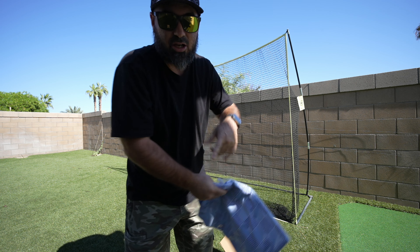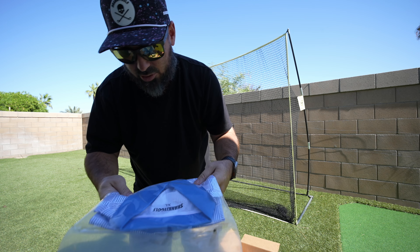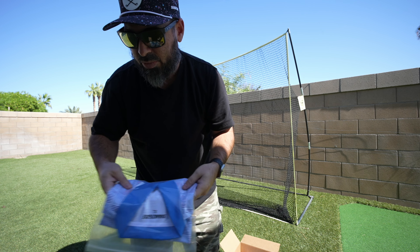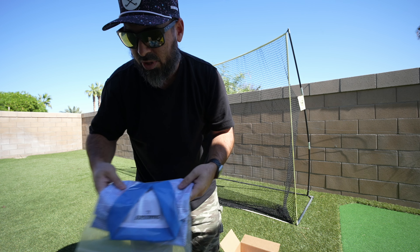Shirt number two — oh, that's cool, I like the colors: dark blue and light blue, Shank It Golf. I haven't opened it up yet so we don't know what the material feels like. I got a mystery box — came with three shirts, I think it was only $100 for three polos, and supposedly they're really good quality. I've never bought from these guys before.